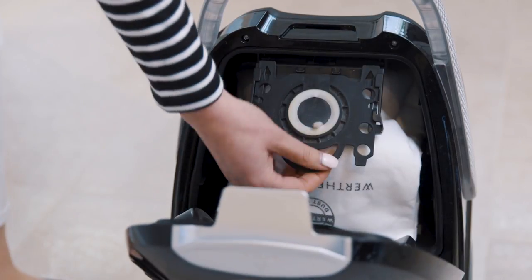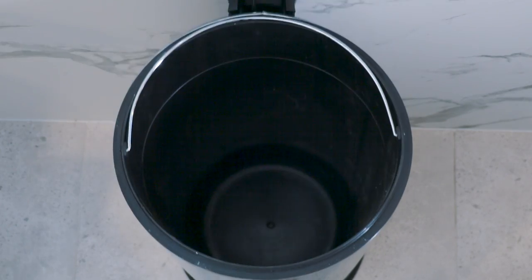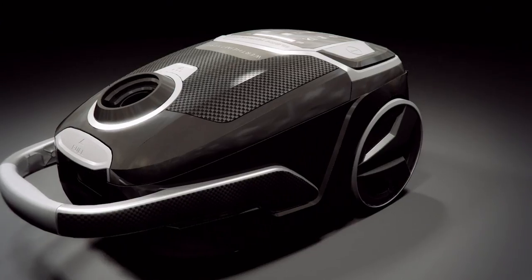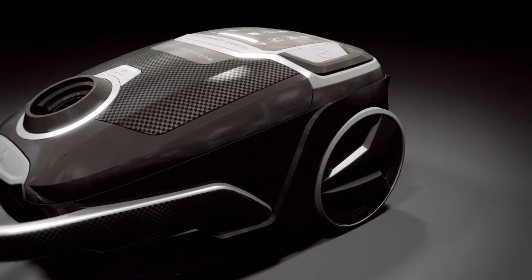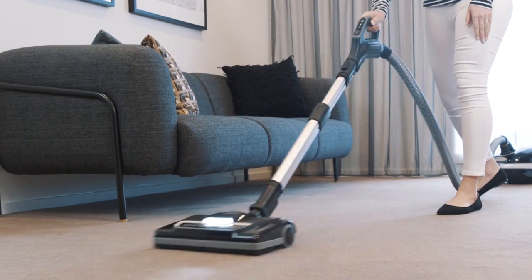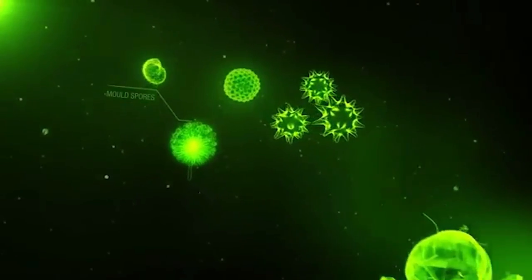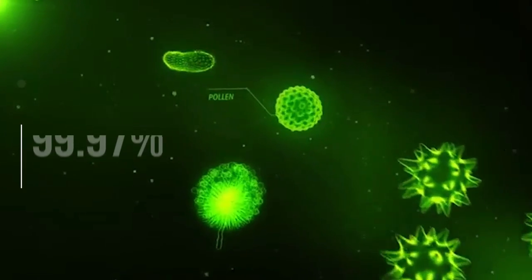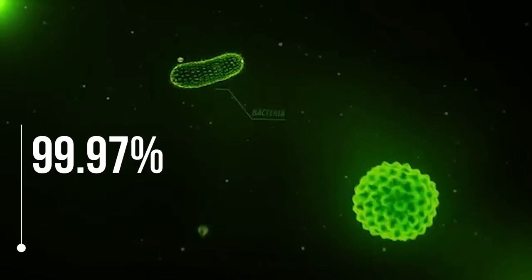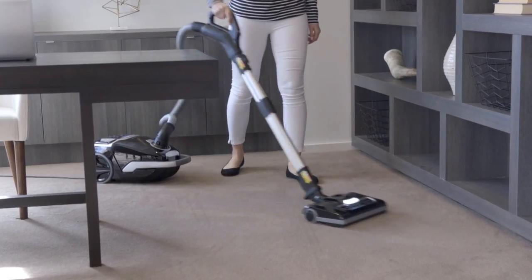The 7 Series uses a four-layer germostat dust bag, which further adds to the advanced filtration capability to guarantee efficient airflow. The powerful suction, combined with an advanced four-stage HEPA-13 filtration system, virtually eliminates allergy risk in the home, as the filters trap 99.97% of dust and particles, preventing them from releasing back into the air.